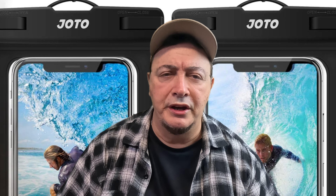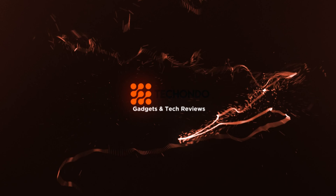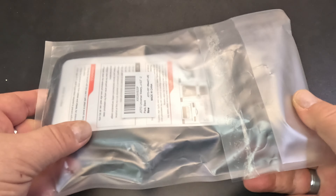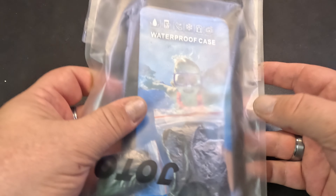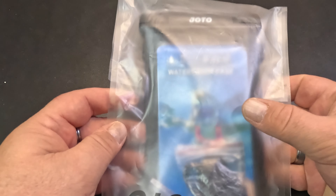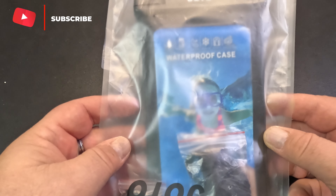Are you going on a trip? I think you might need one of these. So what we have here is the Johto universal waterproof case or dry bag for your phones. I purchased this because I'm actually going on a trip soon and I'm going to be close to water and the ocean and all that good stuff, so I looked online, saw these, and decided to purchase them and see how they go.